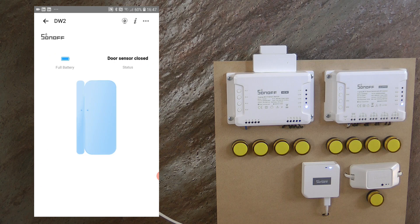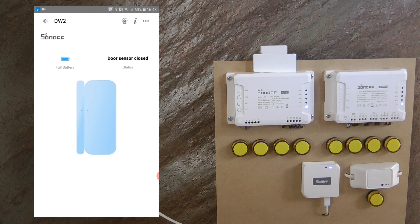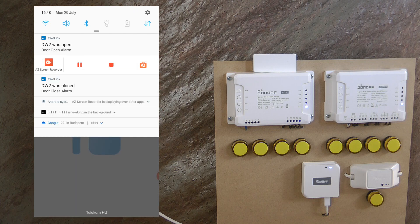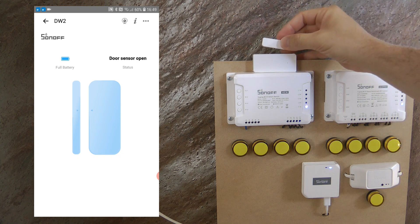You can also turn on push messages to receive a notification whenever the sensor is opened or closed. I opened and closed the sensor and received a message that the DW2 was closed, and then another that it was open. A key advantage over older RF sensors is that you now get live status — you always know whether the contact is open or closed, not just an open event.